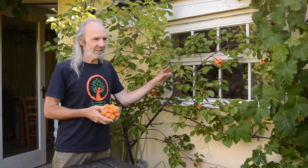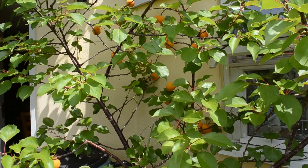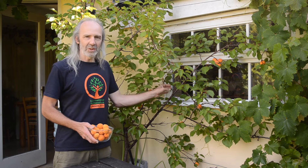So here we're growing an apricot tree and it's a particularly good microclimate in this corner of the garden. Behind me we have a water butt and that keeps a nice bit of heat in the winter months to stop it getting too cold at night.